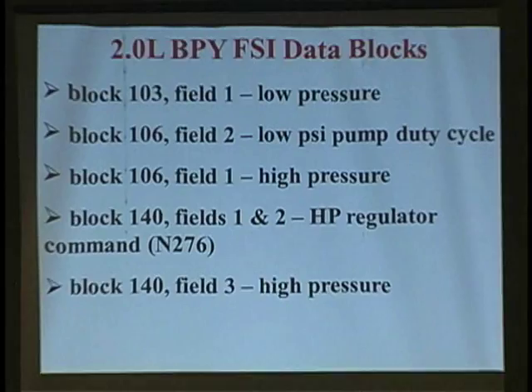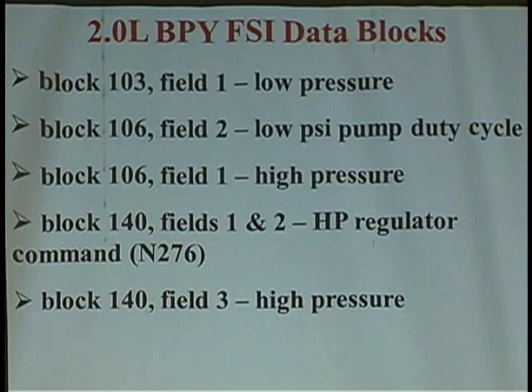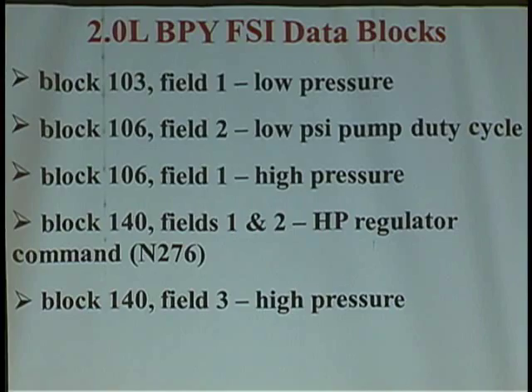I've kind of wrapped up the 2-liter BPY section as we talked about some of the components. On that page I've summarized the key measuring value blocks that you and I would go to for GDI diagnostics. Even though I just covered VW Audi, the Teflon seal sizing procedure is typical with other manufacturers as well.